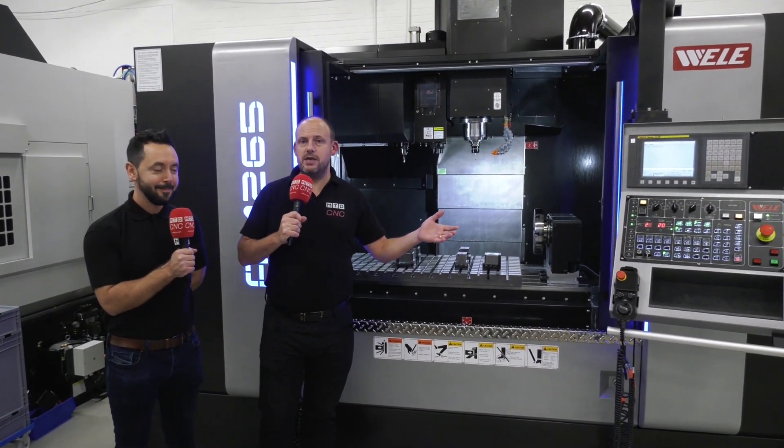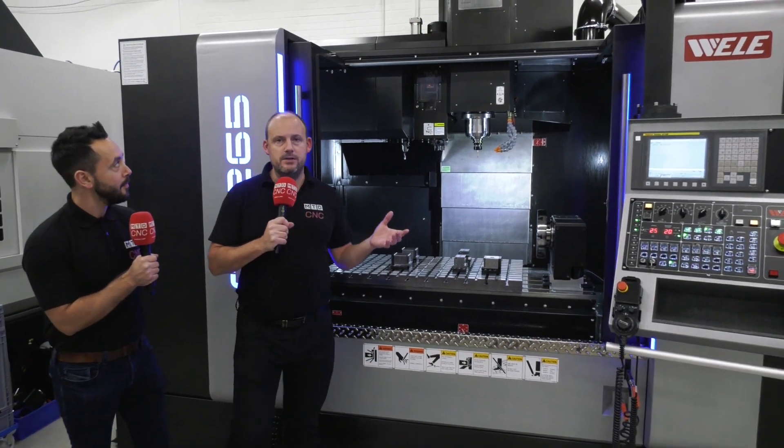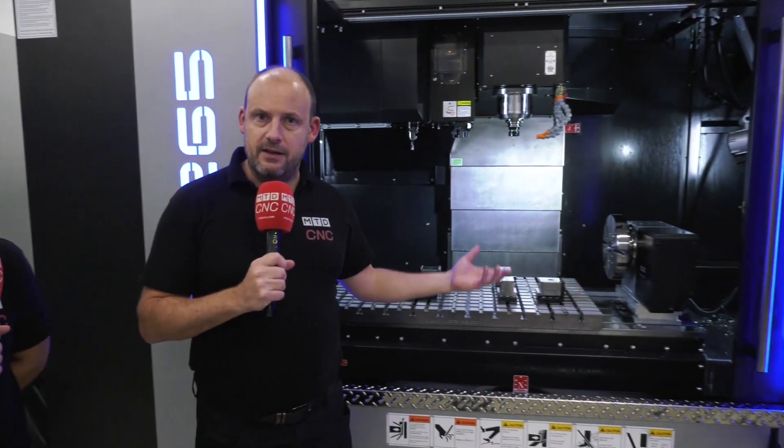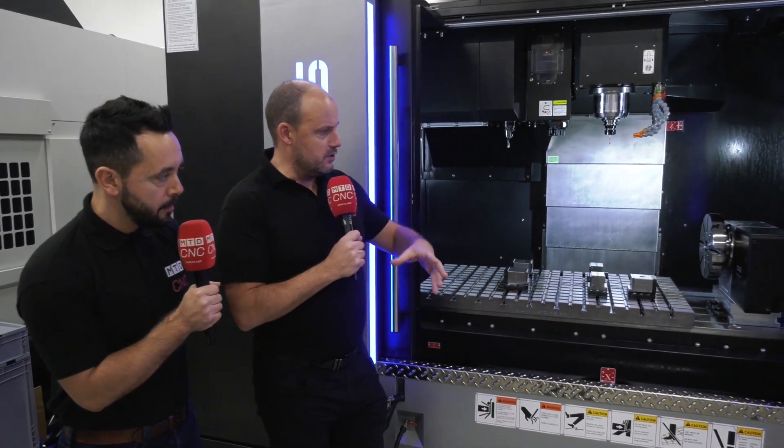We're here at White House Machine Tools in Kenilworth. I'm with Gio. We're going to be looking at this machine behind us — this Wheelie machine, vertical machining centre. Two aspects to this: I'm going to be talking about the machine and Gio is going to talk to us about his expertise, which is what we've got on the machine here — a fourth axis unit, fourth axis interface, and the work holding. Just to give our audience a quick overview of this machine.